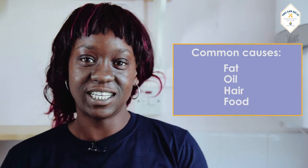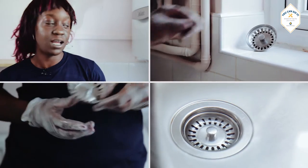Common causes of blockages include fat, oil, hair and food. We would recommend buying a plug or sink strainer.